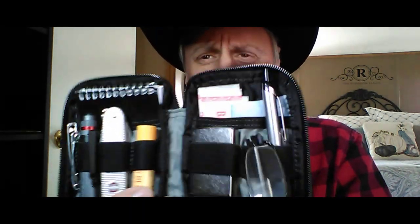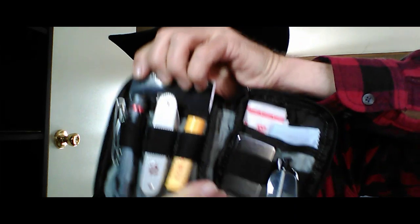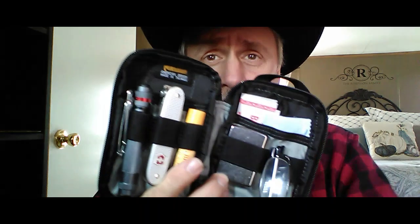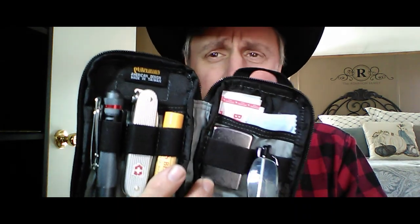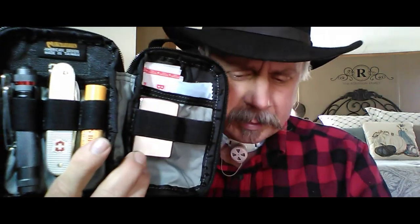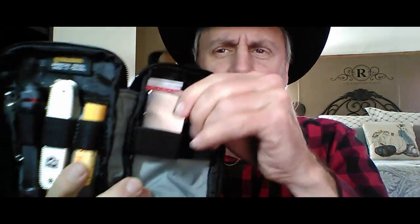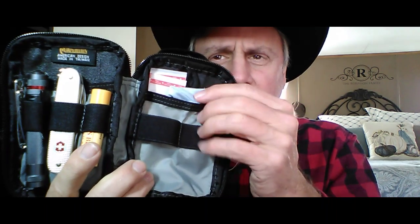Inside, I have over here a pen to write in my tablet. I'm going to replace this with a write-in-the-rain tablet, but I'm just waiting for it to come in from Amazon. Over here I've got some reading glasses because I'm old — that's what happens when you get old. Then I have my little Zippo lighter. In the back, I have a micro cloth for cleaning camera lenses, eyeglasses, that sort of thing.